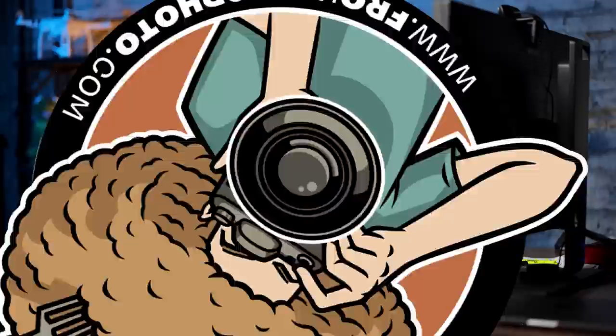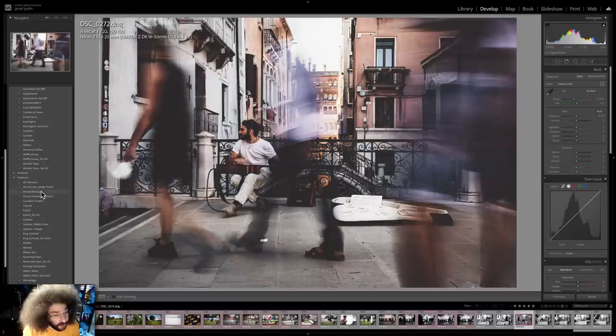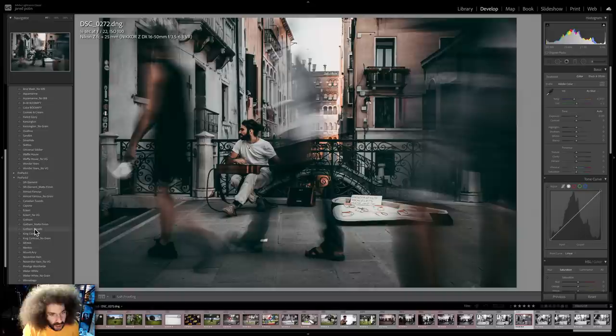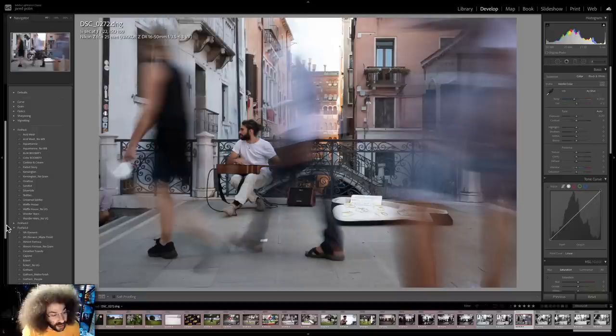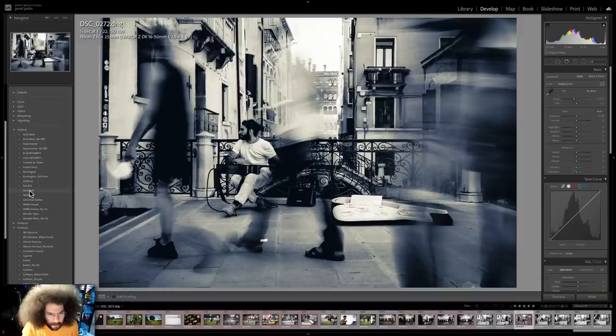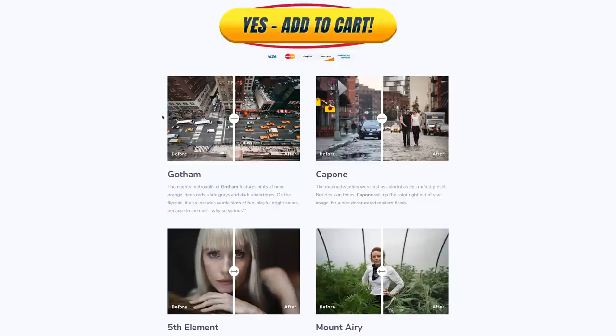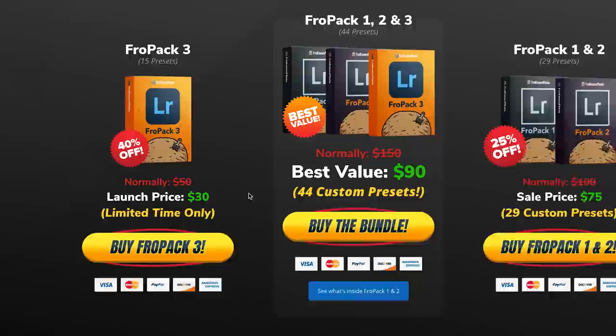Let me jump in here to show you this photo edited using Fro Pack 3, starting with Almost Famous which gives a film look. Since we're in Italy, we can throw Capone in there — looks great. Then there's Gotham for people, giving a very unique look, and Zoolander which looks pretty good on the street. Going back to Fro Pack 1: Waffle House looks great, Silvertide gives a black and white with a silver sheen, and Kensington is an awesome film-looking black and white. We created 15 all-new custom Lightroom presets at froknowsphoto.com/fropack3 — you can play with sliders to see befores and afters, and they're on sale now, or grab Fro Pack 1, 2, and 3 as a bundle to save even more.